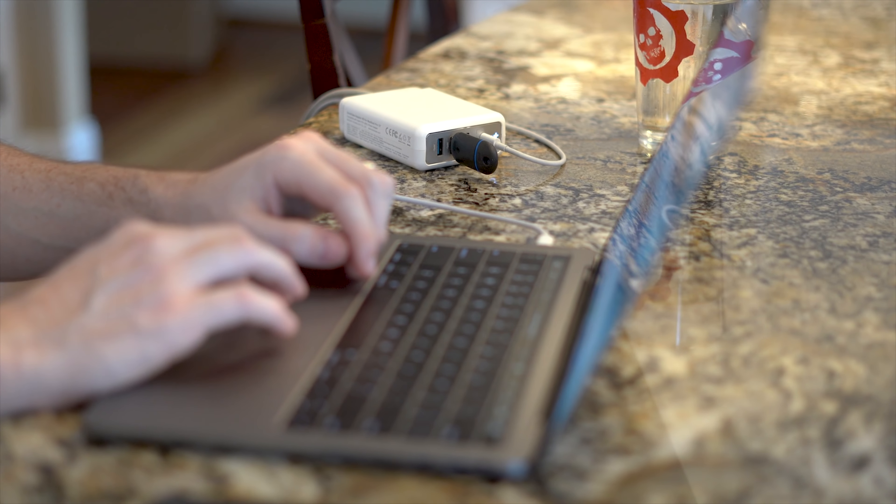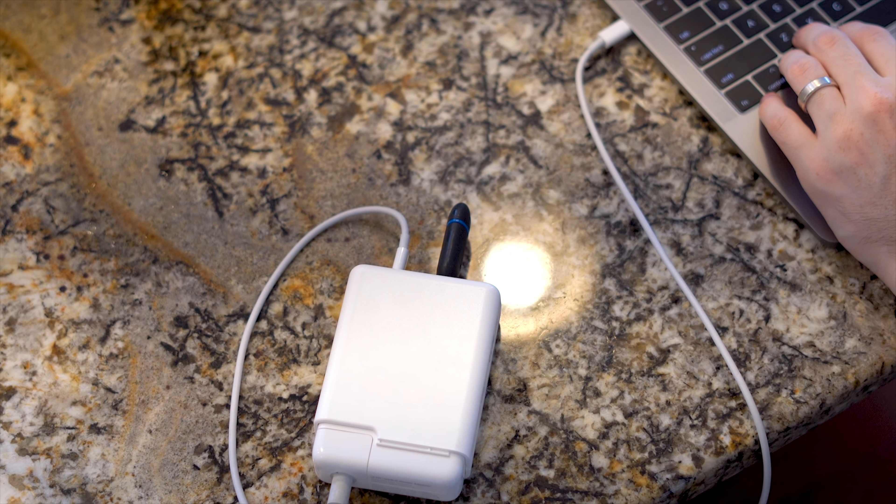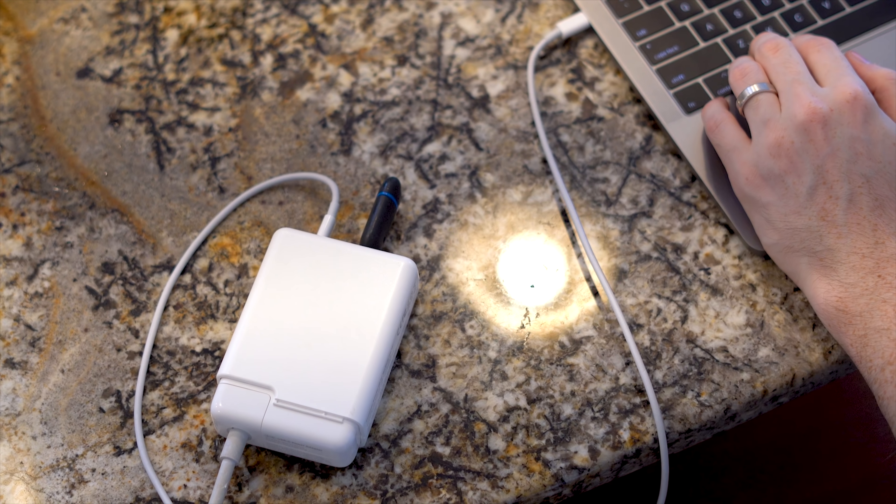It syncs data too, so you can not only charge your phones but plug in flash drives, external hard drives, memory cards, and all that. You can choose between different models on their Kickstarter to fit your device, starting at around $30 — definitely a pretty cool option. That'll wrap it up for this episode of Cool Tech Under $50 for November. Hope you all enjoyed. Check the links in the description below; I'll have everything we showed off today down there. If you liked this episode, give it a thumbs up, follow me on Twitter at RandomFrankP, and hit that subscribe button.